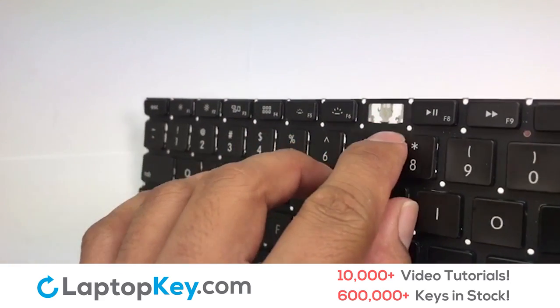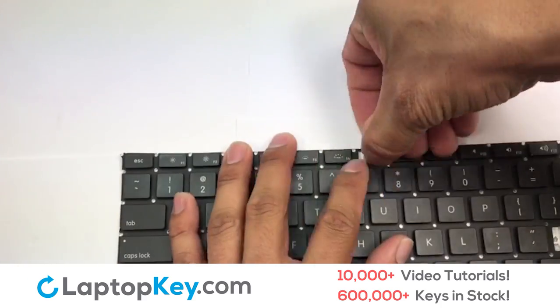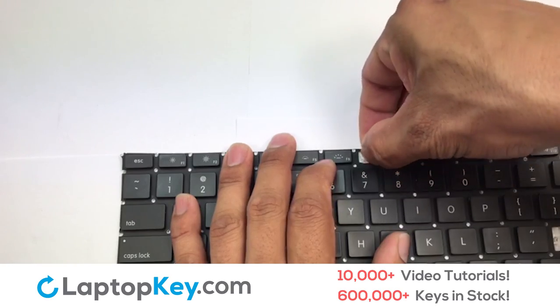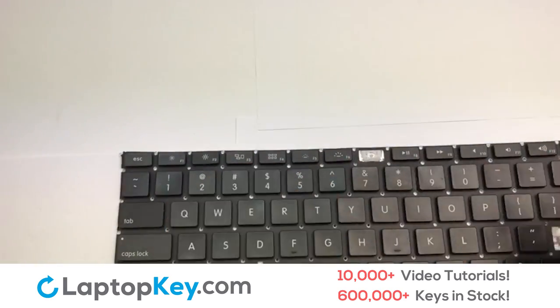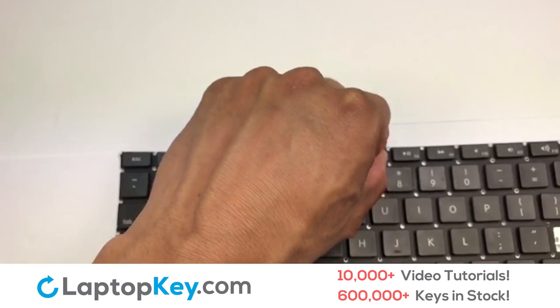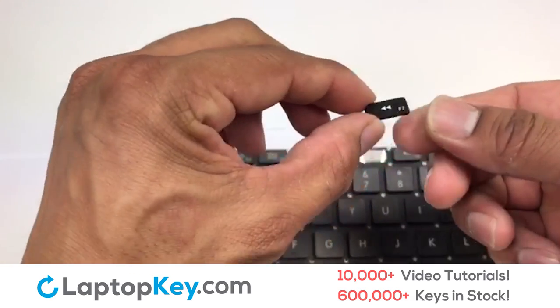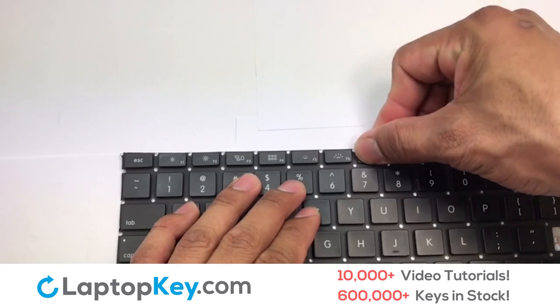We're now going to install the small key. Gently align the retainer clips so that they catch the metal hooks on the keyboard. Place the rubber cup in the center. Place your keyboard key on top of the retainer clips, then press down to attach the key.